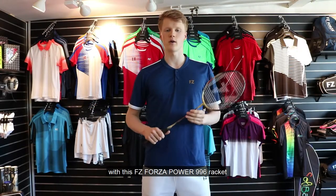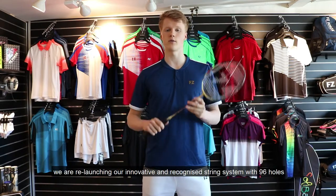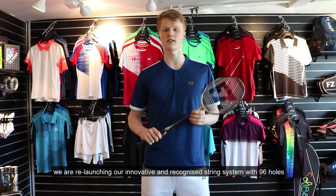Hello, I am Anders Antonsen. With this FZ-Forza Power 996 racket, we are relaunching our innovative and recognized string system with 96 holes.